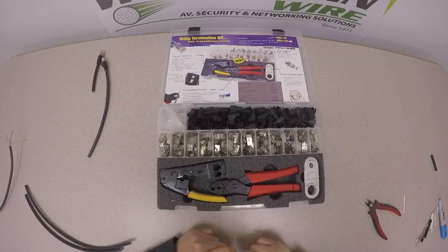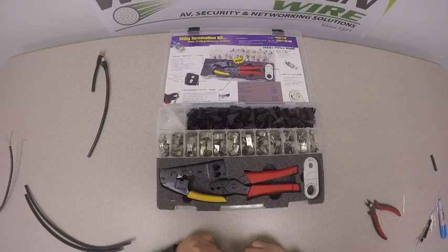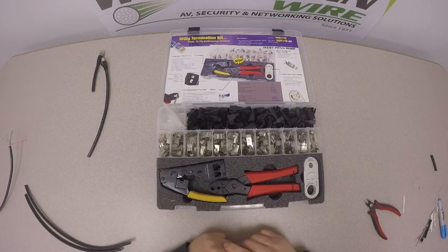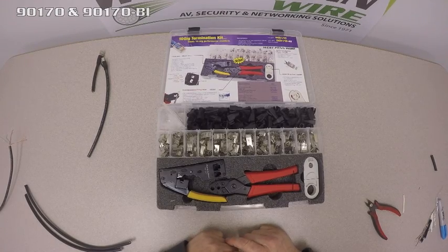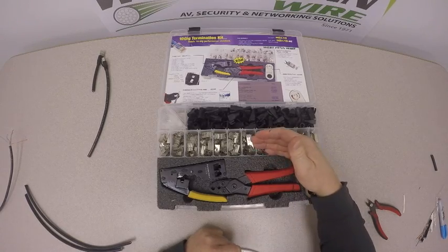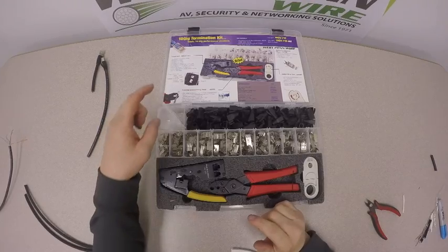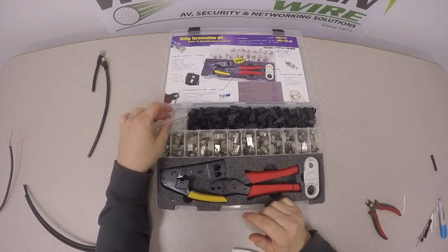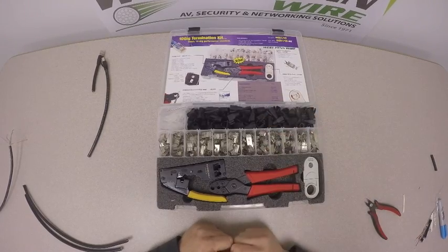Hi, in today's installation video, we'll be looking at our Cat 6 Shielded and Cat 6A Shielded Modular Plug and Modular Plug Kit. The kit has two part numbers: 90170 and 90170-BI. Both kits include 100 connectors, two crimp tools, a strip tool, and 100 loading bars. The difference is the dash-BI, boots included, also comes with 100 boots.